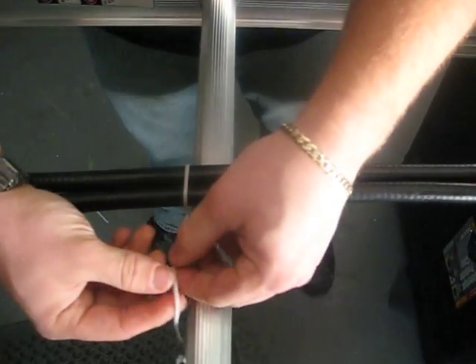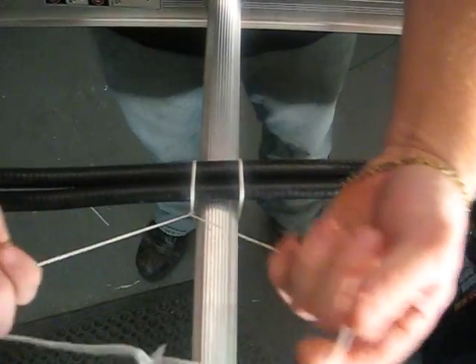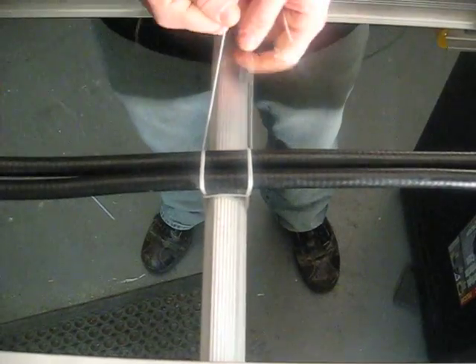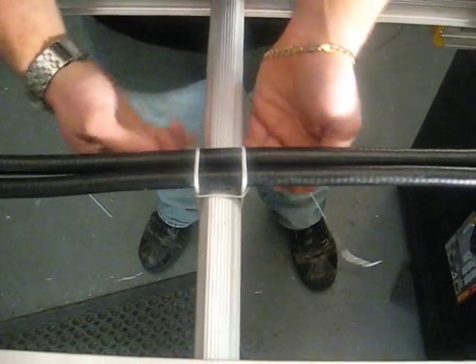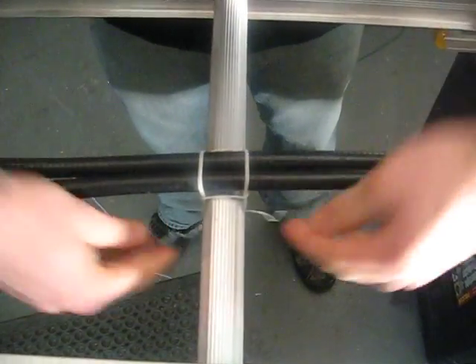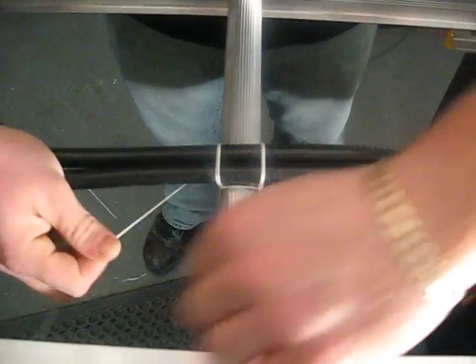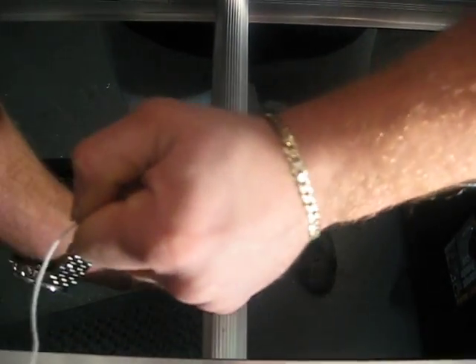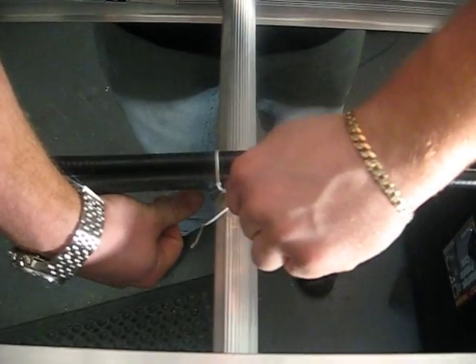Once you've done so, take the two pigtails of your string, spread it apart, and wrap it around the cable, underneath it, and tie it off with a simple cross knot on top of the loop knot that you first made. Do it twice to lock it in place.